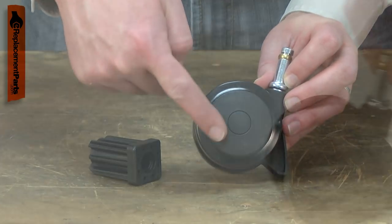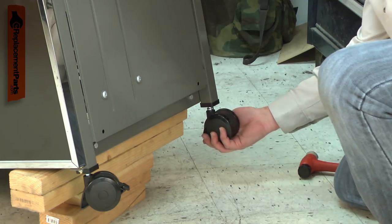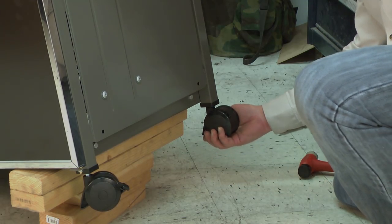The caster can break, especially if it is wheeled over uneven concrete. Replacing a broken caster is a repair that you can do yourself, and I'm going to show you how.